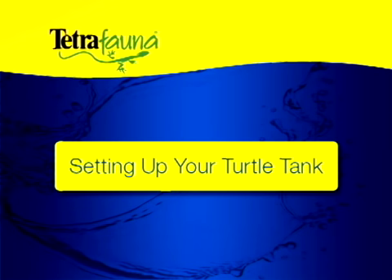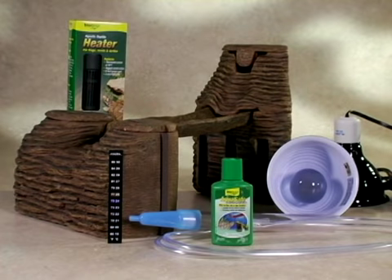We're going to show you how to set up an environment using the Tetra Fauna Viquarium. First, let's make sure you have everything you need. In addition to a 20 to 40 gallon tank and the Viquarium, you will need gravel, thermometer, heater, lamps, and water treatment products.